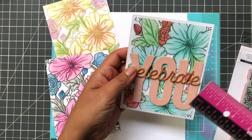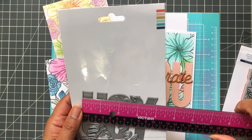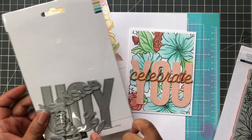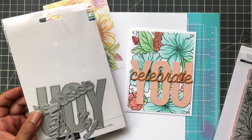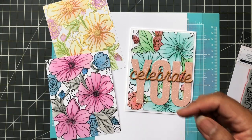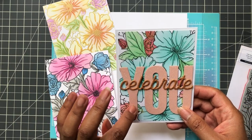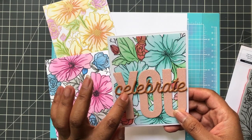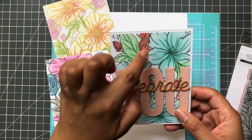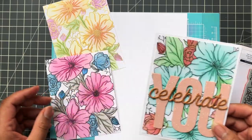I got that from scrapbook.com — I saw it and thought it was adorable. The die is 4 inches wide by 3 inches tall. It's made to have either miss, thanks, or celebrate layered across the top. So I cut out the celebrate and layered it across the top. I did back each layer with 110 pound cardstock. I picked up the corally/peach color, then rose gold or copper to pick up the roses in the background and layer it up. Celebrate you — a nice birthday card.